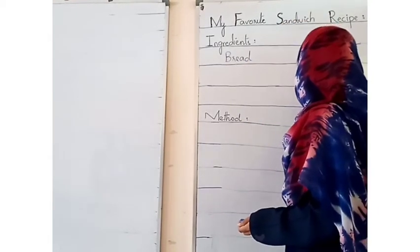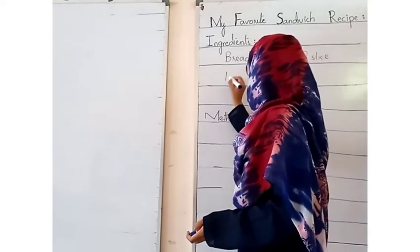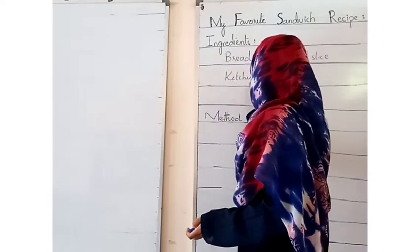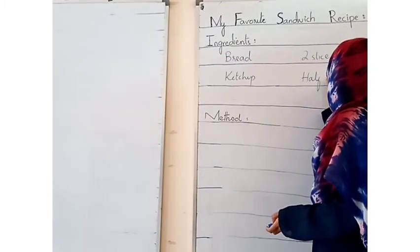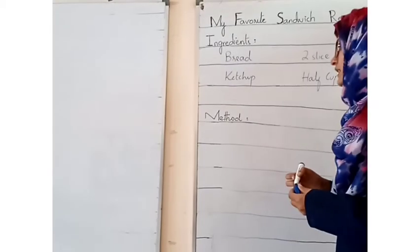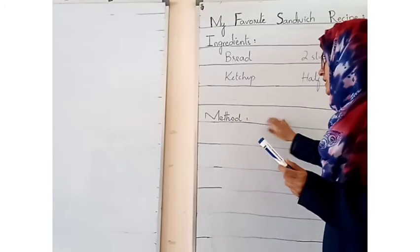Same thing — if you want ketchup, you need ketchup, and you need to make half a cup. You can add more ingredients like this. Then write the method: what steps are you taking to make it? Write step by step for the method.